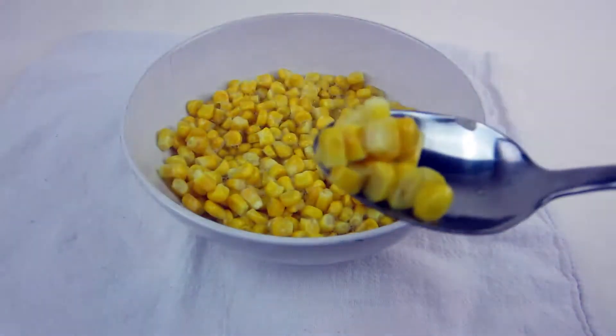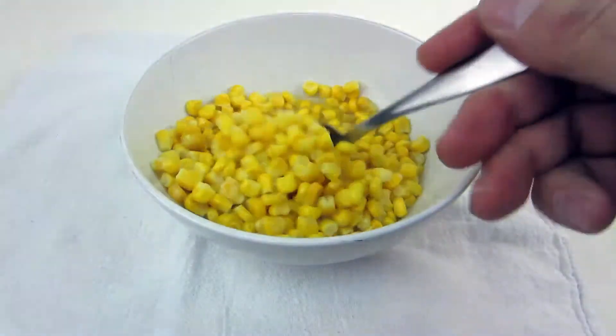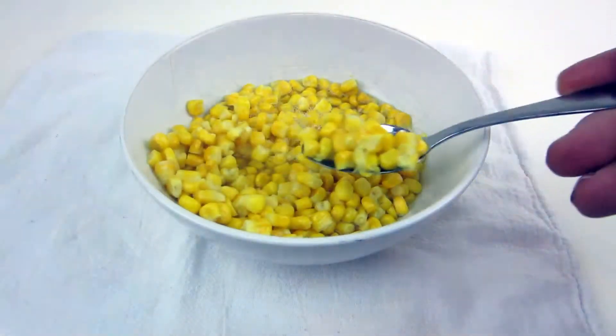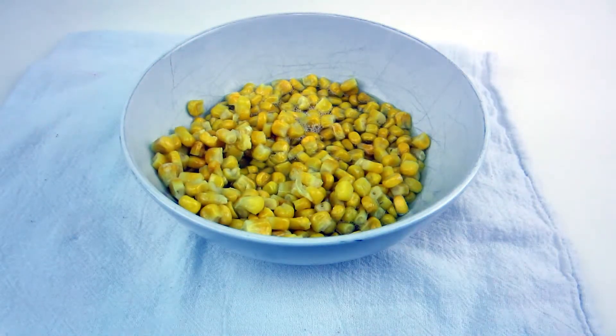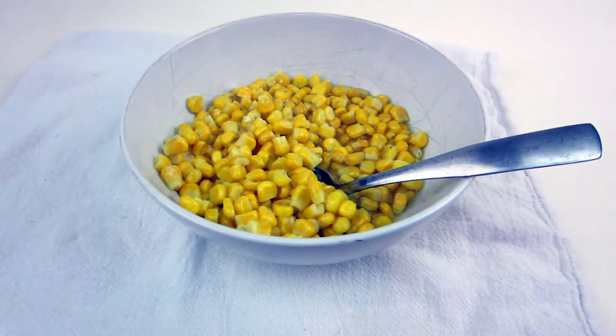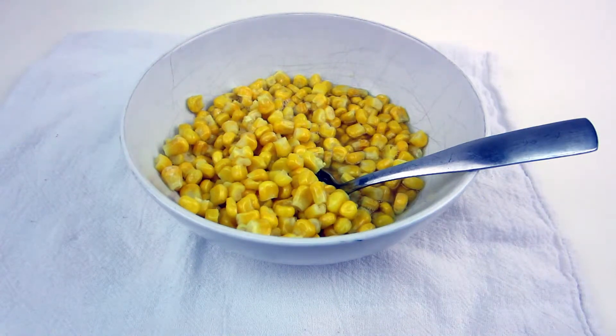Just smelling it right out of the bag, it definitely has a sweet smell to it. And like I said, you can drain the extra water. It looks like corn — let's give it a try. Yeah, it's kind of a cross between canned corn and frozen corn, but it definitely tastes more like frozen corn — it tastes fresher to me. I like it; I think it tastes good. When they say sweet corn, they definitely got that right — it's got a sweeter flavor to it, which I like. I don't think you'd be let down.